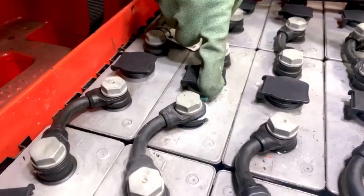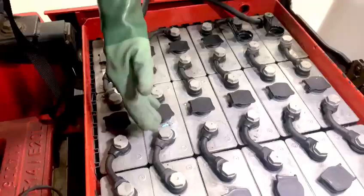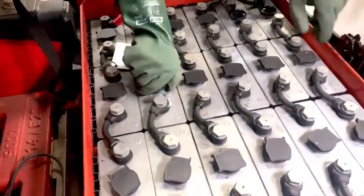This is also a good time to check for any corrosion buildup on the surface of the battery. Check that all the battery straps are firmly connected.